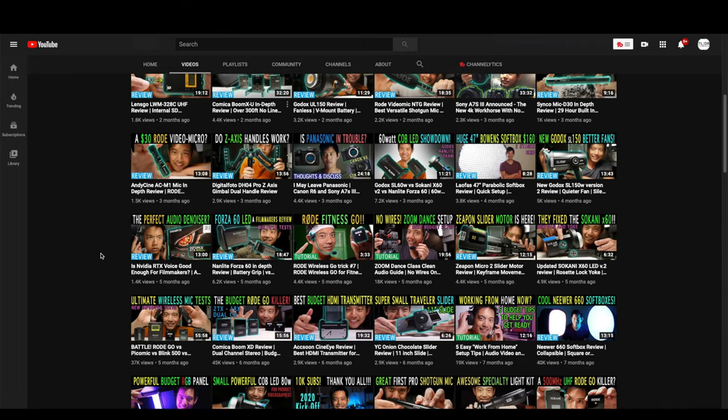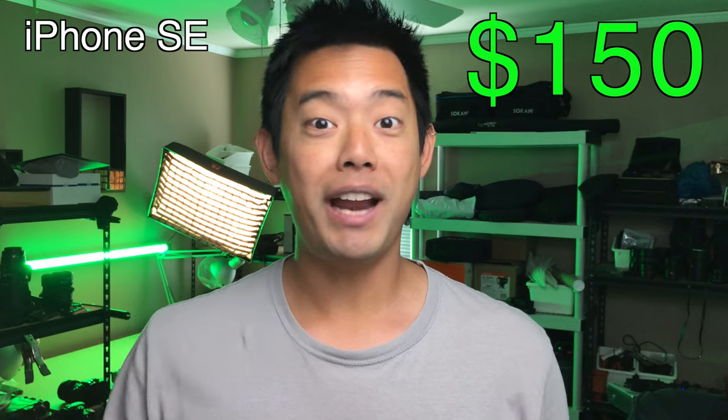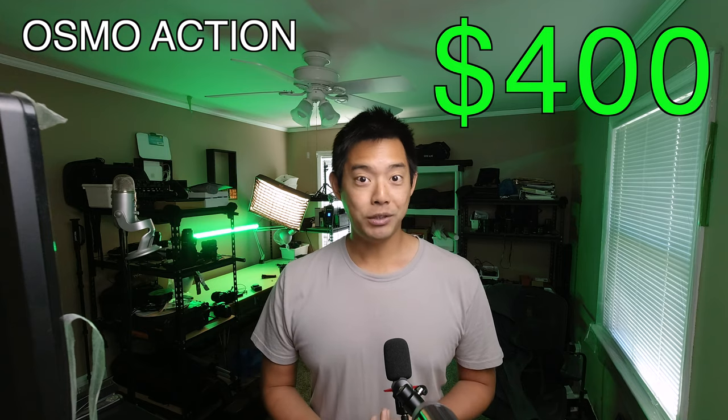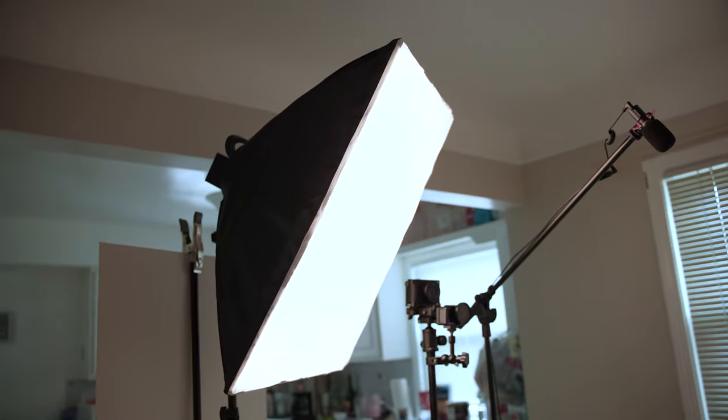Do you want to get started on YouTube but don't know how much to spend or what to do once you get everything? Today I'm going to show you how you can literally get started with video quality like this for around $150 — this is coming straight out of my iPhone with just the built-in video app. Around $400, this is what the Osmo Action looks like with this microphone going straight into it. Around $900. Key point: if you don't have the budget, don't spend all your money on a camera — that's the one major trap people fall for. Instead, focus on getting a bright light and a microphone, get it all set up correctly, and you can make any camera look and sound great.